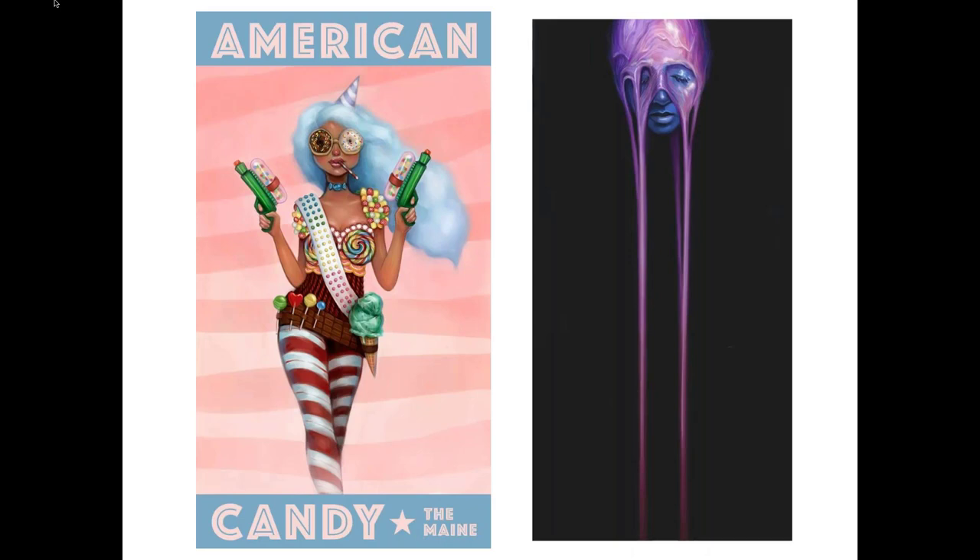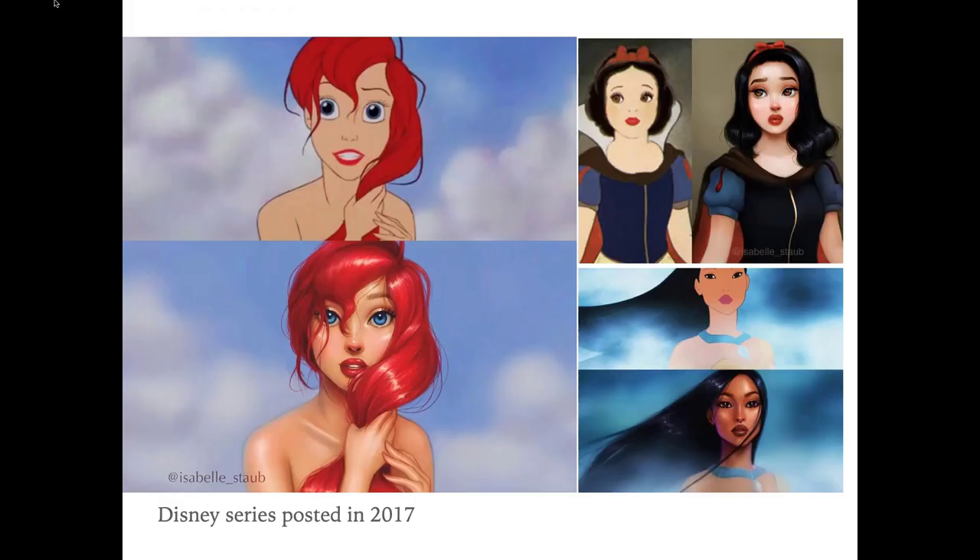After I graduated I was at a crossroads about what to do next with my career. I always wanted to pursue freelance illustration, but it was a pretty risky and nerve-wracking feat to start from nothing — no clients, feeling like just a kid in a big world. I was in that rut for about a year, confused whether I should just get a nine-to-five and do art on the side. So I decided to just do a fun project, no strings attached, just post it. I ended up doing a Disney series on Instagram, drawing the Disney princesses in my own style.